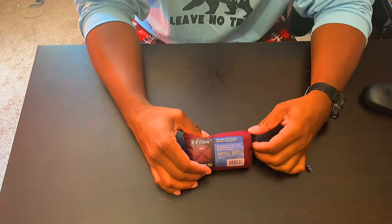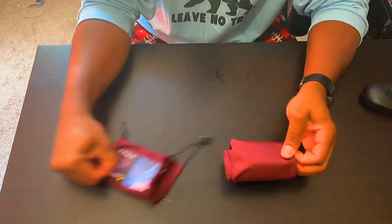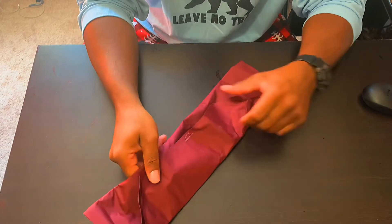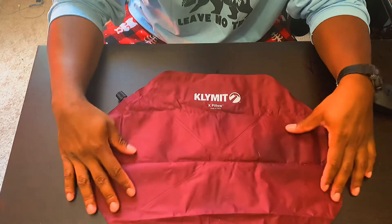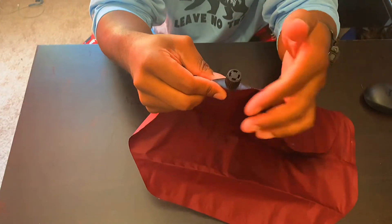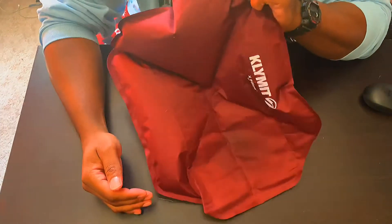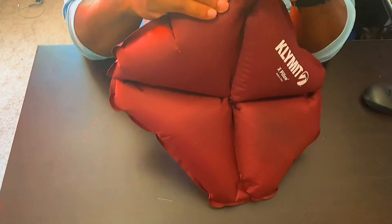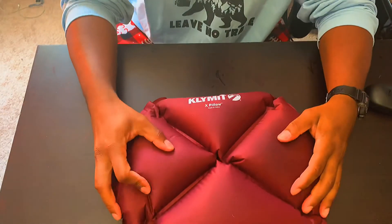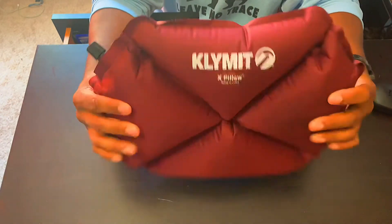The Climate X-Pillow comes in a 4.5 by 3-inch pouch and weighs 2.5 ounces. The pillow is made out of a 30D polyester material, which can be easily cleaned with mild detergent and warm water. To inflate the pillow, just turn the twist valve and blow in. It takes about 4 to 5 breaths to properly inflate. When properly inflated, the pillow is 15 by 11 by 3.5 inches. This flexible design allows the pillow to move to the user, not the user move to the pillow. The Climate X-Pillow is more than a pillow — it can be a seat cushion for hard surfaces and a backrest.